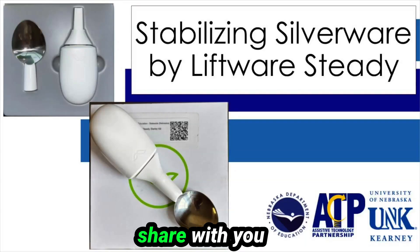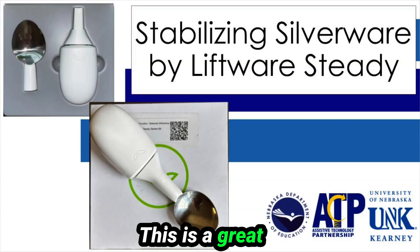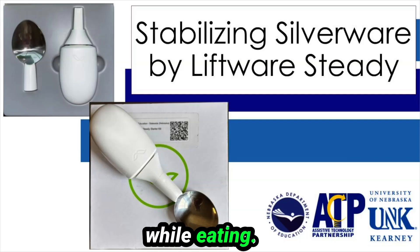Hello, today I want to share with you some information on stabilizing silverware by Liftware Steady, specifically the starter kit. This is a great mid-tech tool for people who are experiencing tremors or challenges while eating. Let's get started.